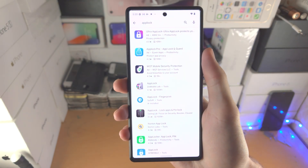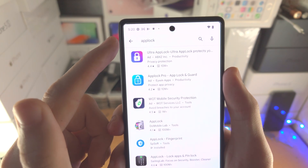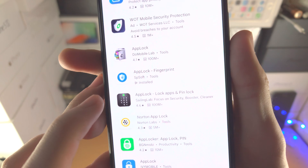So in order to do this, open up the Play Store. You want to search for App Lock — one word, no spaces — and you want to find here App Lock hyphen Fingerprint.